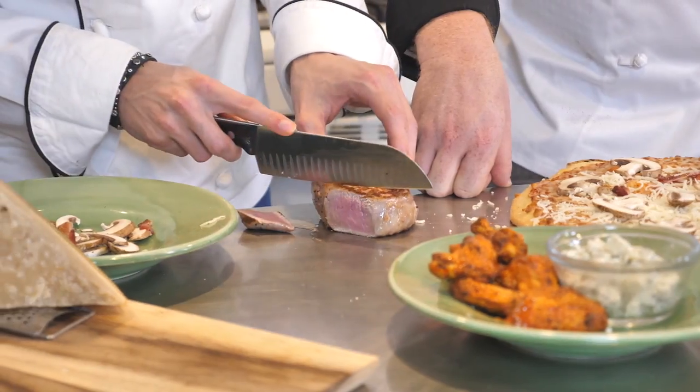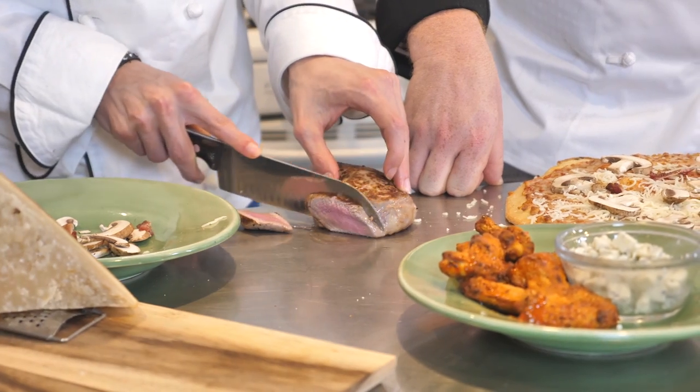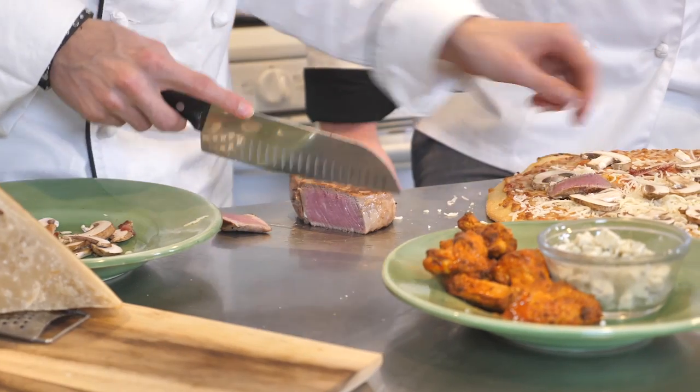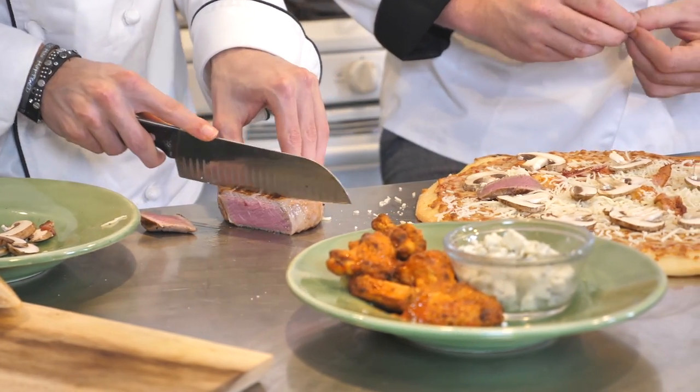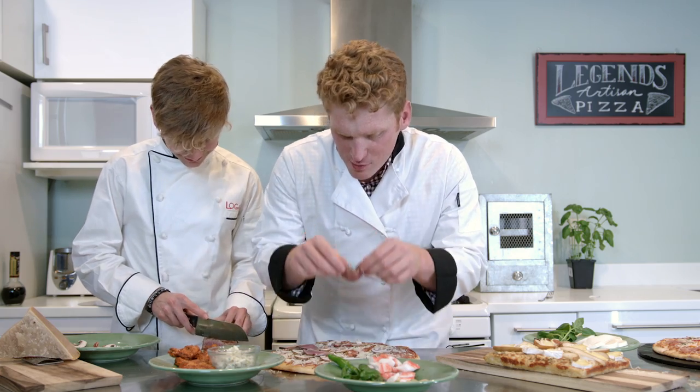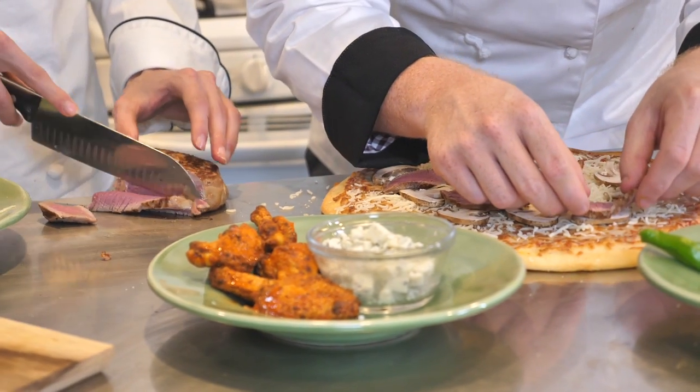We're going to cut it now. Oh wow. I'm being quick because I'm kind of hungry. So now don't worry that it's kind of raw on the inside because we're going to cook it again. If you could lay those on there - now last time you told me to lay them on as though I was tucking in a cat.